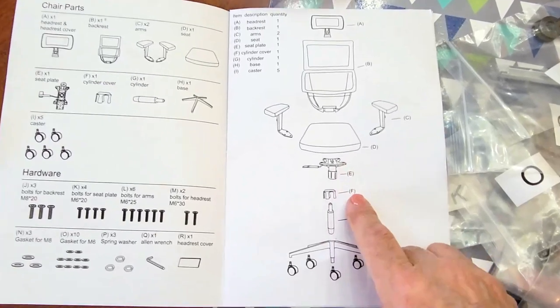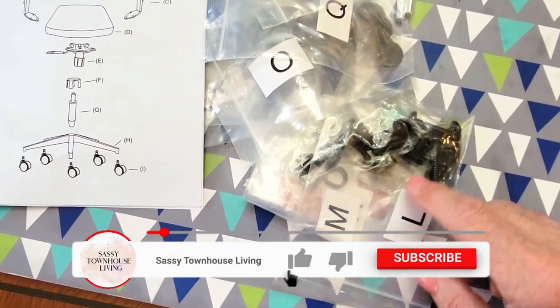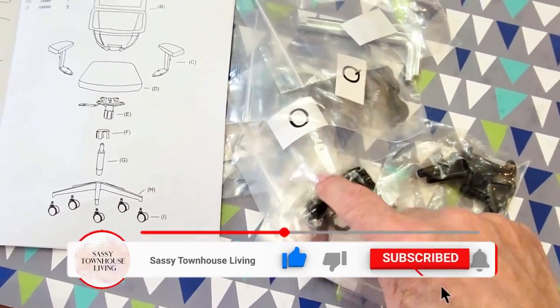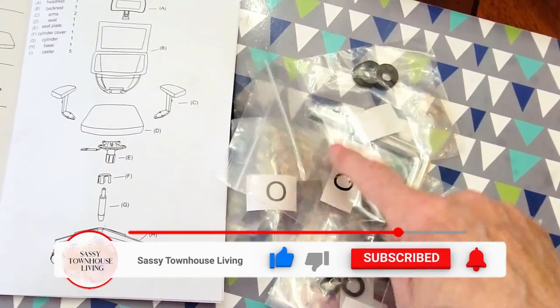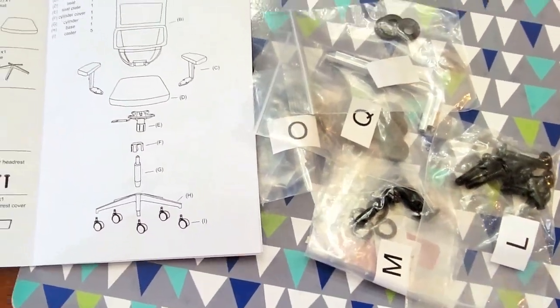I just wanted to show you how super easy it is to put together. Everything is labeled in the instructions and then you have the corresponding pieces that are actually alphabetized, so you can just match them and easily get your chair put together.